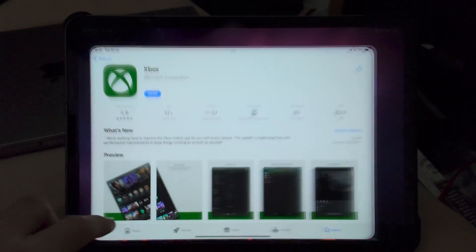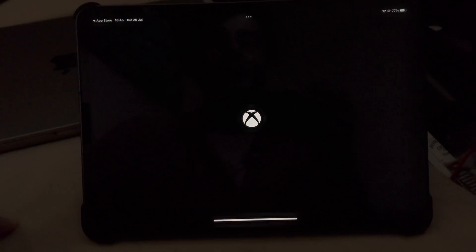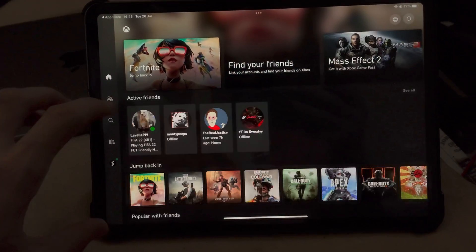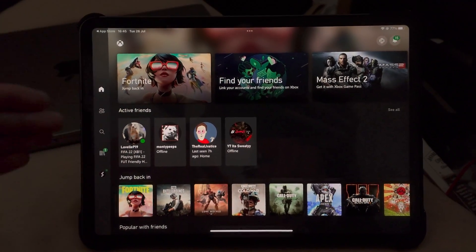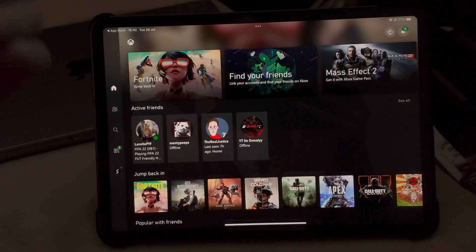From here, go on your iPad Pro. Load up the App Store and download the Xbox app, then open it up. When you open the app for the very first time, it will ask you to sign in with your Microsoft ID. Use the same account details as on your Xbox.